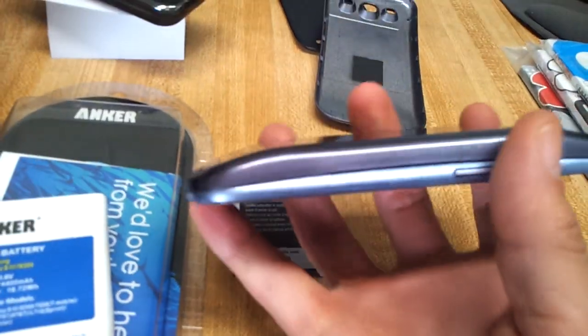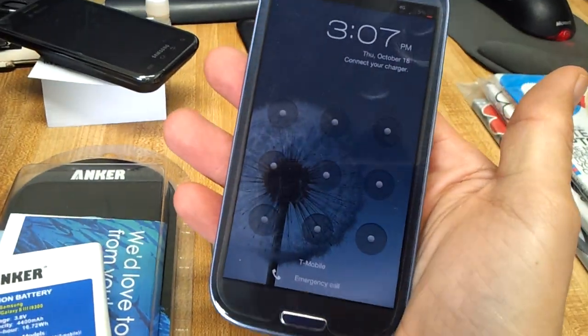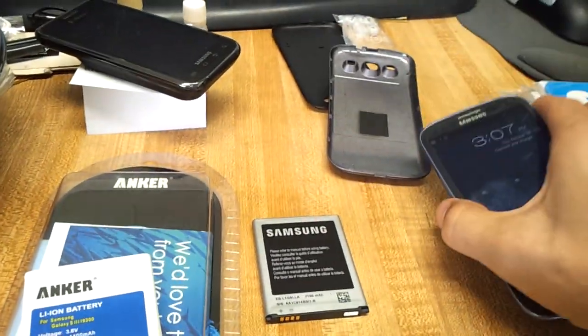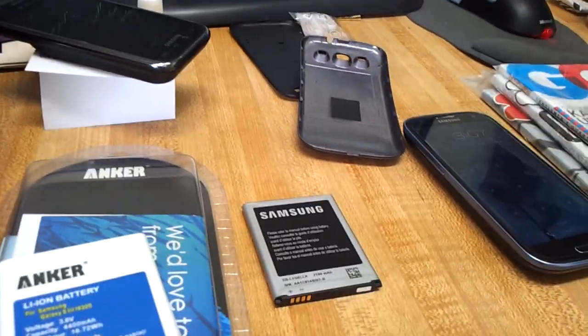And it's pretty nice — it snaps on nice and easy. It's a little bit thicker, of course, as you can see. But it feels good to me. And I get over a day and a half easily. I constantly have everything synced and my Wi-Fi on pretty regularly.